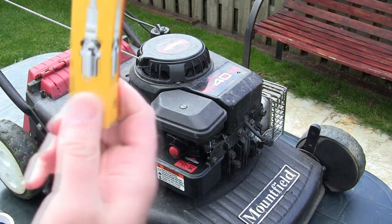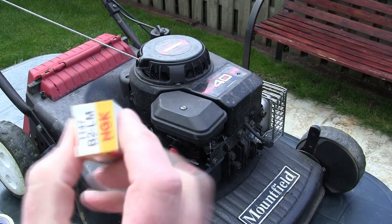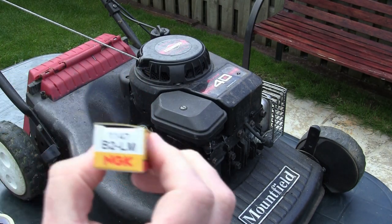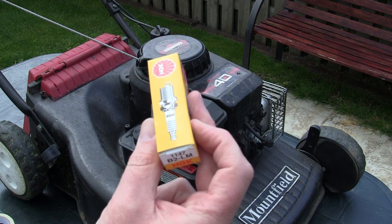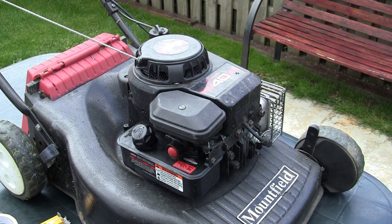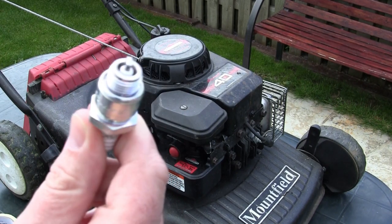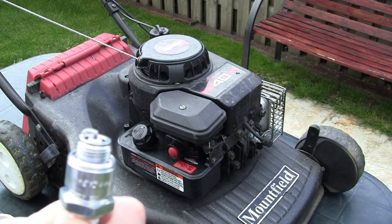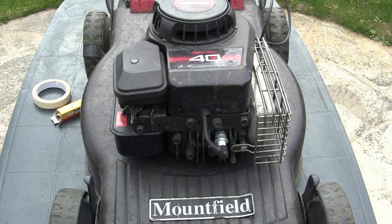For this Briggs & Stratton 35 Classic, the NGK spark plugs — specifically the B2LM type — are what Briggs & Stratton specify, and I've never had one of these fail. All specs will be in the video description. The spark plug gap is 0.76mm, or 0.030 inches. Honestly, unless I've seen one bent in the machine already, I'll take these out of the box, put them in the mower, tighten them up, and I've never had a problem.